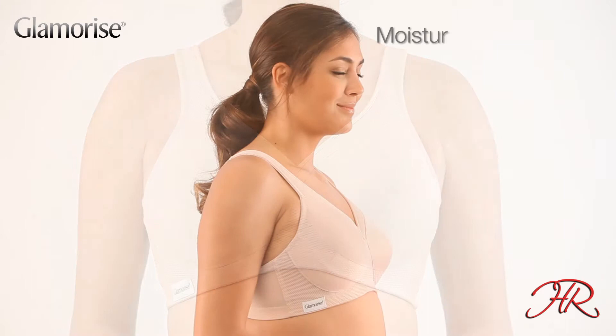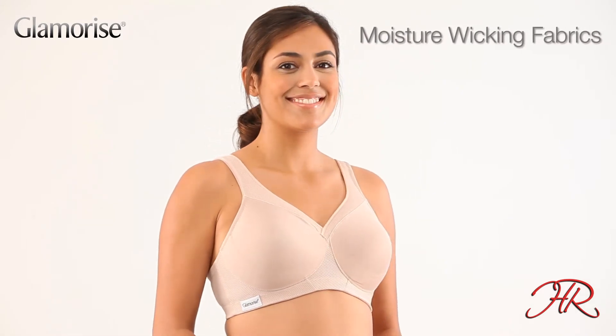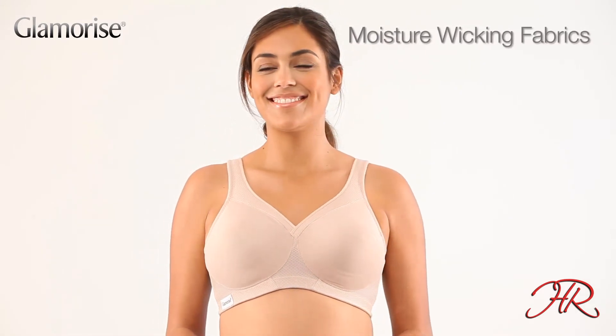Moisture-wicking fabric keeps you cool and dry. Whether you're working or working out, it's the perfect fit.